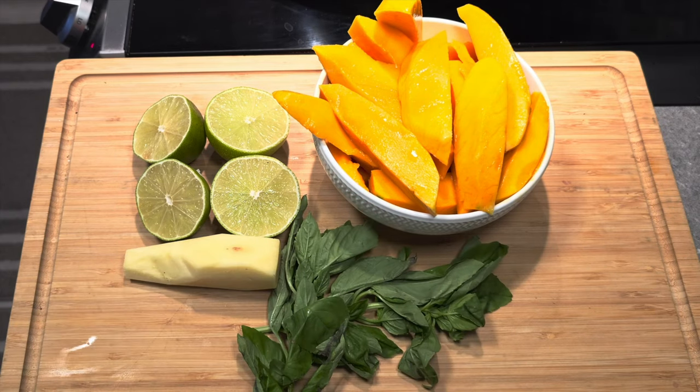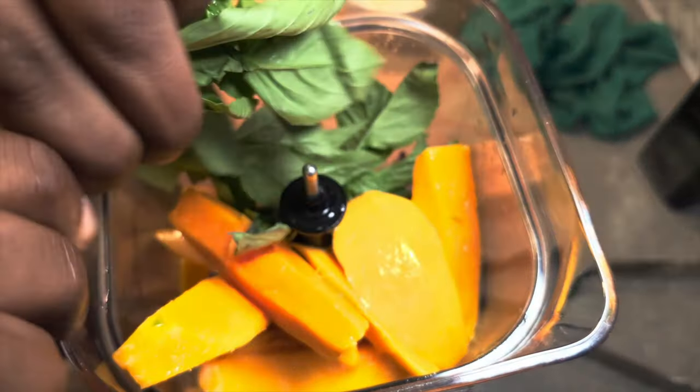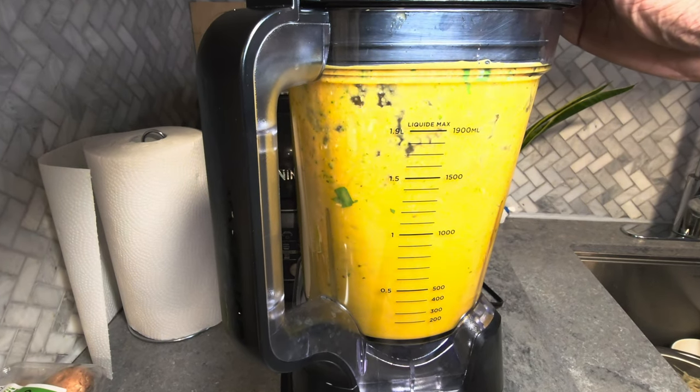It's surprisingly easy to make. Stay tuned for the recipe, and if you like what you see, please leave a like, a comment, and subscribe down below. Let's go!